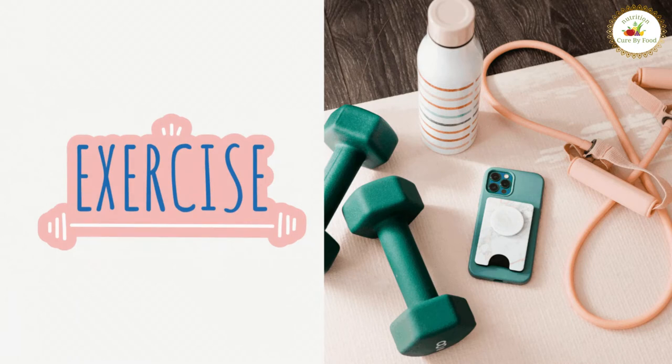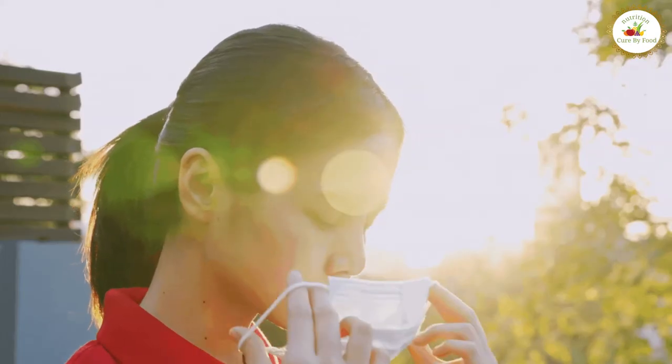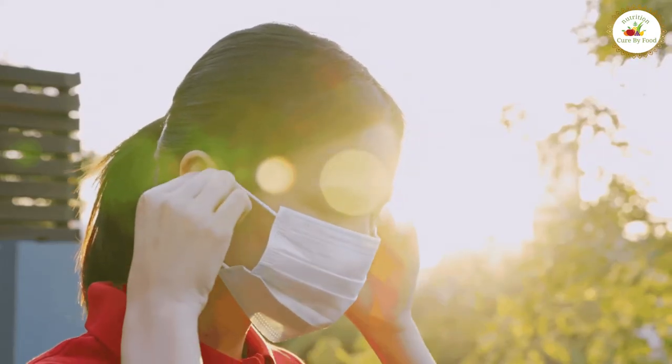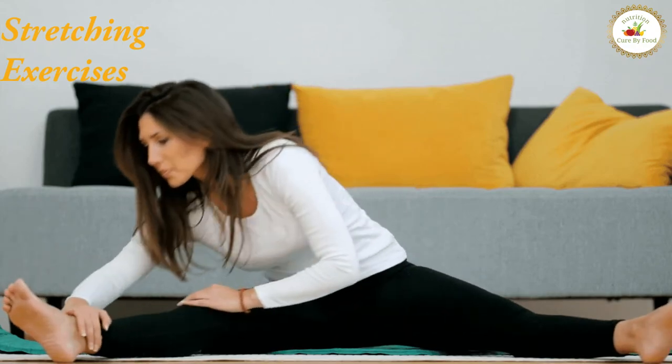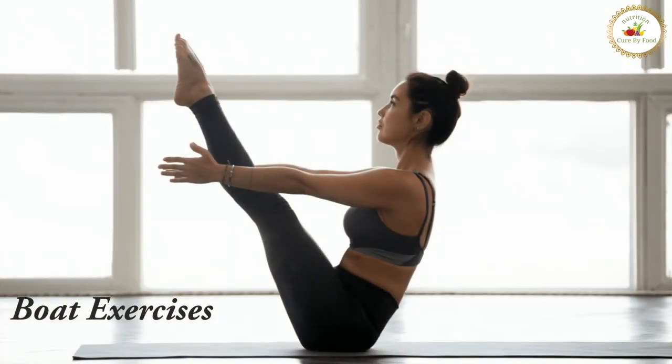Apart from diet, exercise is also very important. I would not suggest breathing exercises during monsoon, as there are a lot of airborne diseases in the environment. It is better to do stretching exercises at home, like bhujangasana, planks, boat exercises, etc.